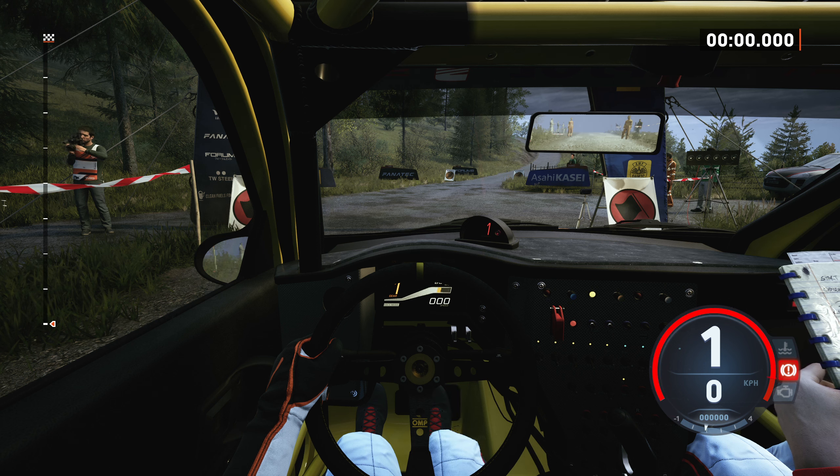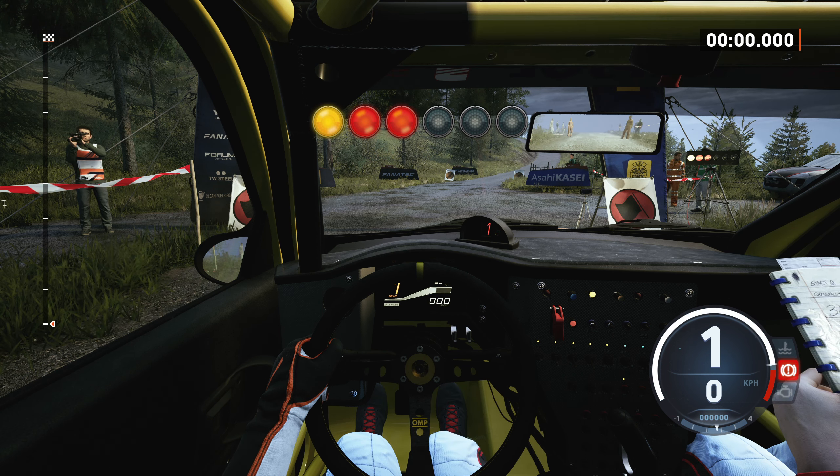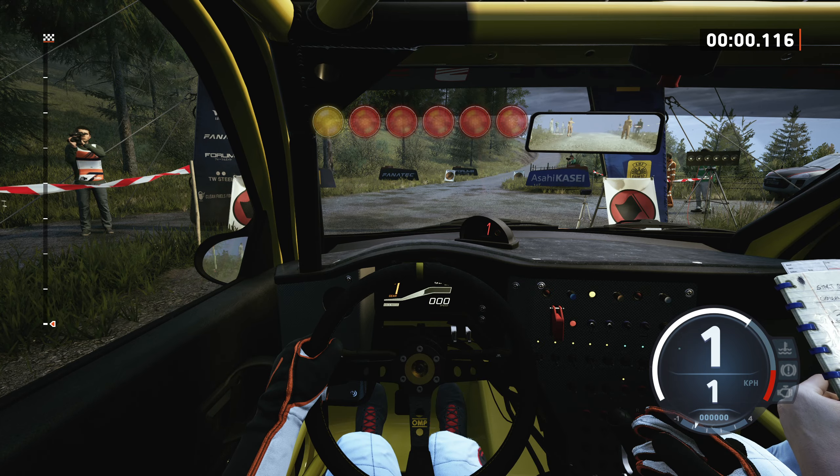Starts 5 right, 40, good luck. 5, 4, 3, 2, 1, go.